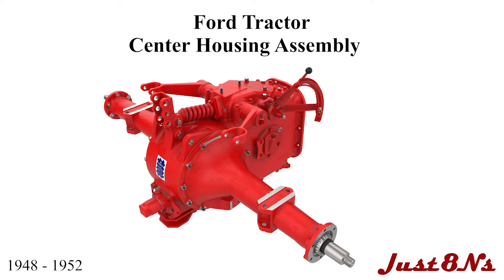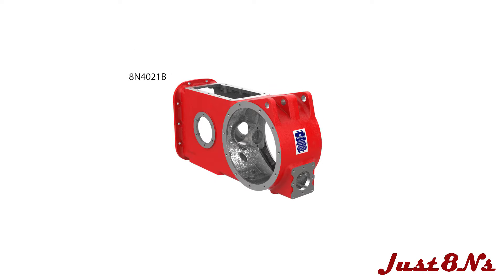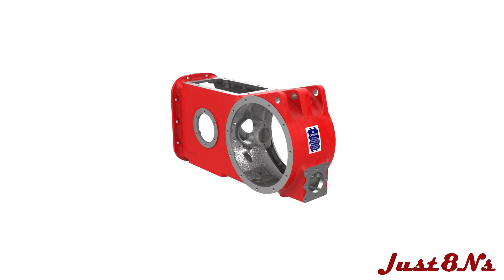The Ford Tractor Center Housing Assembly. This video is brought to you by Just 8 Ends Ford Tractor Parts and Restoration Service. This video details the assembly of the Ford Tractor Center housings built between 1948 and 1952.